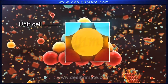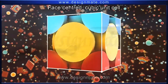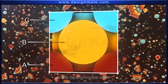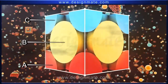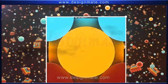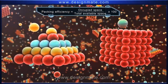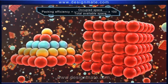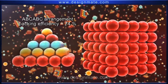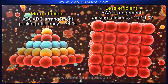If we take out a unit cell from this lattice, it would look something like this. Hence, the ABC-ABC arrangement is also called the FCC crystal lattice. The packing efficiency, that is, the ratio of the occupied space to the available space in this arrangement, is found to be 74 percent. As this is far greater than in the AAA arrangement, this arrangement is obviously more efficient.